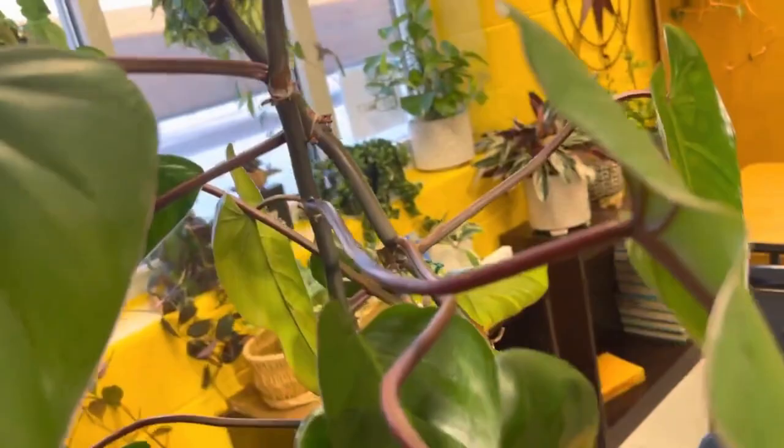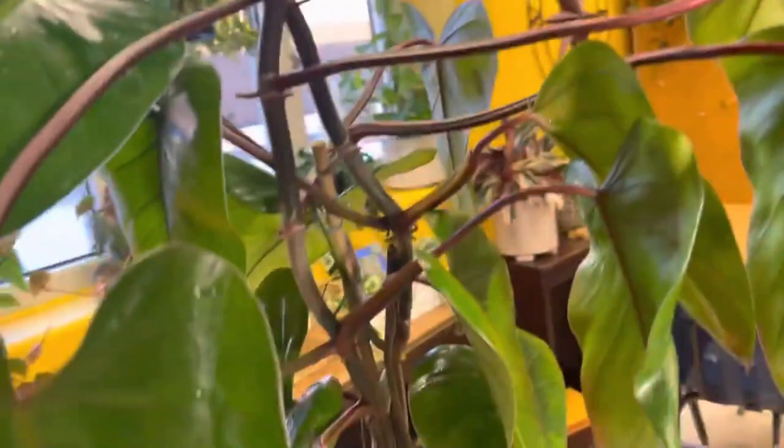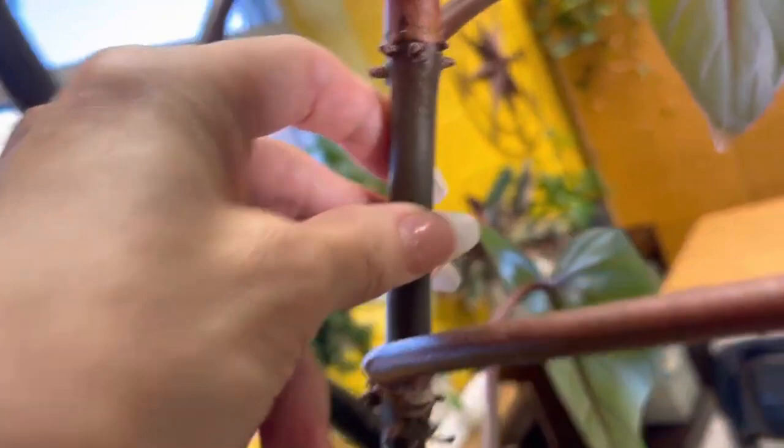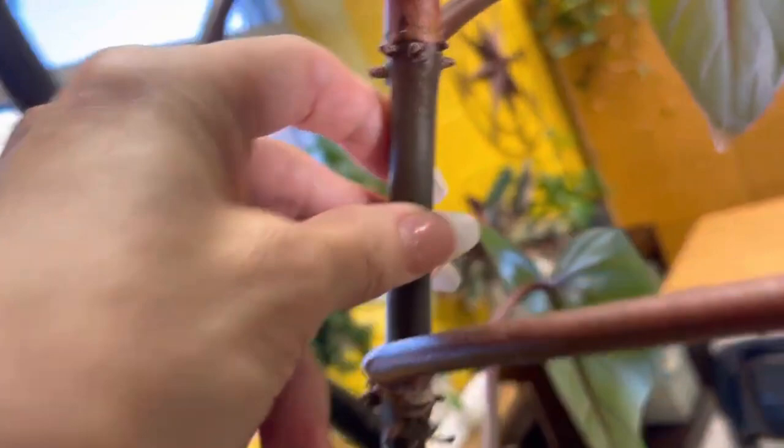When you're treating your plant for spider mites, make sure that you're getting the stems, because the stems are really important — they can hang out and cause damage there as well. Just take note, and when you see sapping on the stem, you know it might be an indication to better treat that spot.